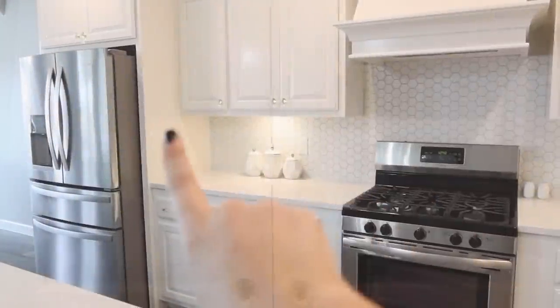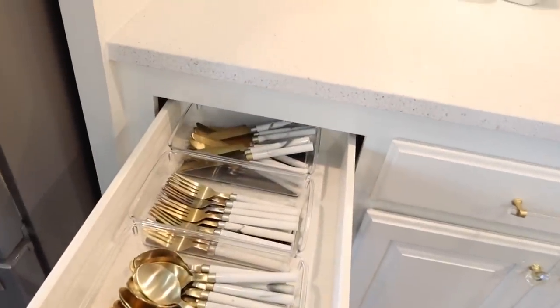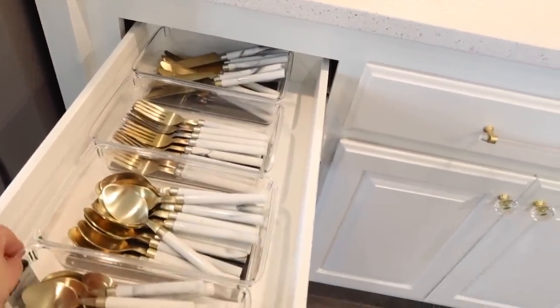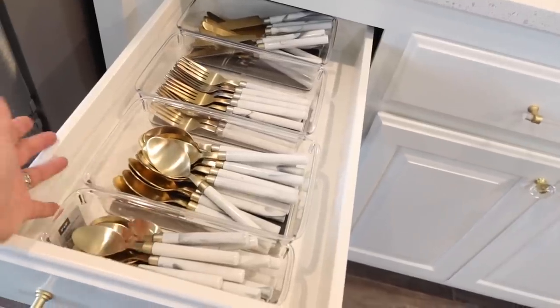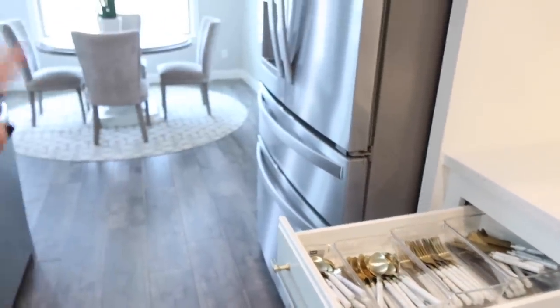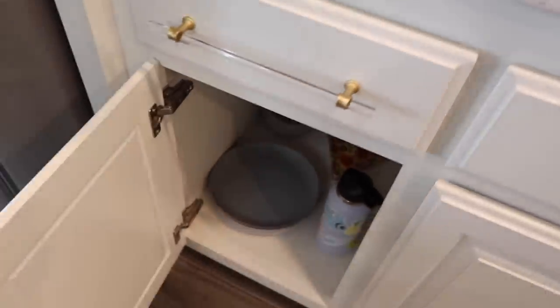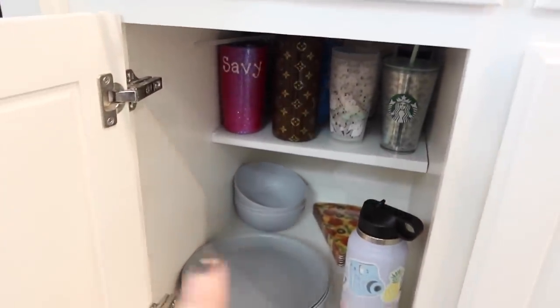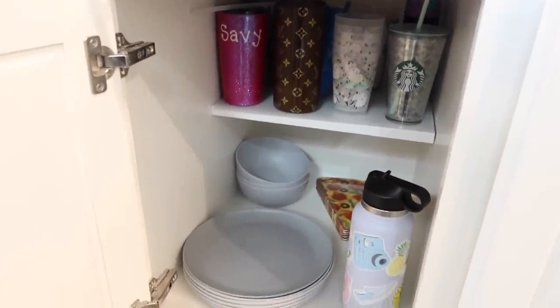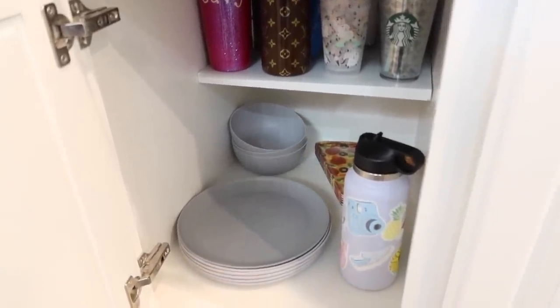Now we go down to the lower cabinets. Right here is my silverware drawer with everything in clear bins. Any drawer that has bins in it I didn't put shelf liners down because it doesn't need it when it's sitting in something. I was always told to keep silverware closest to where you eat, so that's why it's there. Down here is Savannah's cabinet - the kids' cabinet. It's all plastic stuff for drinks and her plates so she can get to them easily and they won't break.